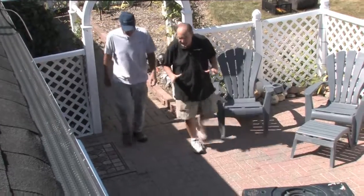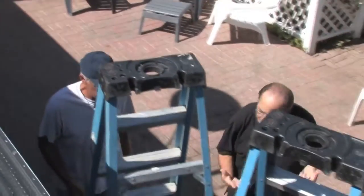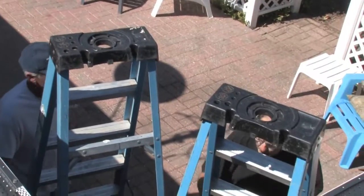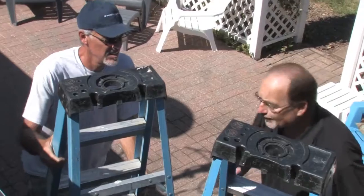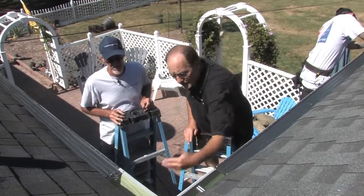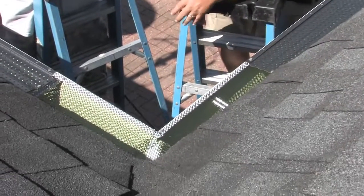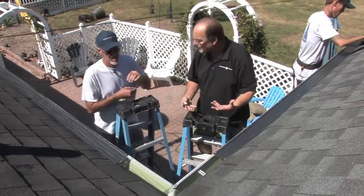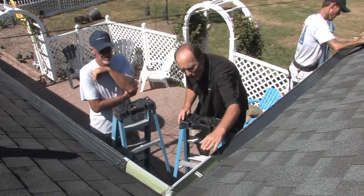On this gutter and gutter rx install, in this particular case we're installing new gutters as well as the gutter rx system. What we have here on this inside miter is the powder coated screen. This is not something you can go to a box store or anything like that to buy.